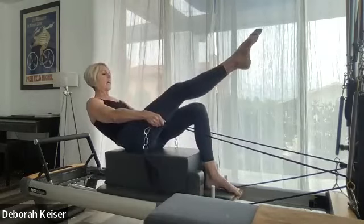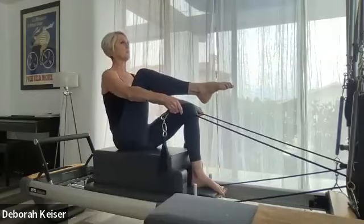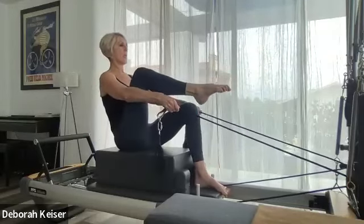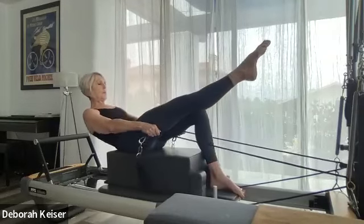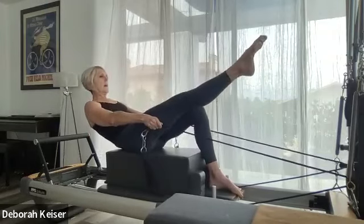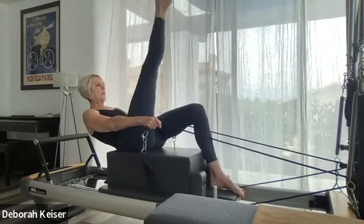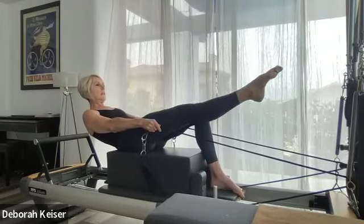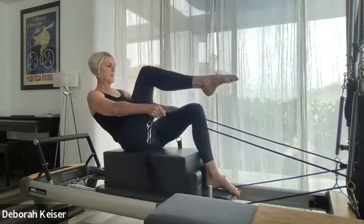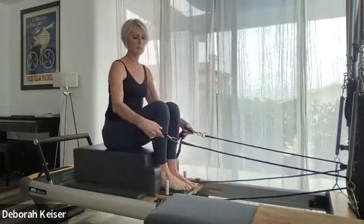Chest to knee, knee to chest — exhale as you imprint down, scoop, scoop, scoop. Nice long arms — keep that imprint, leg goes to 90 and 45. And 45, tabletop in and up. Beautiful — let's go to the short loops.